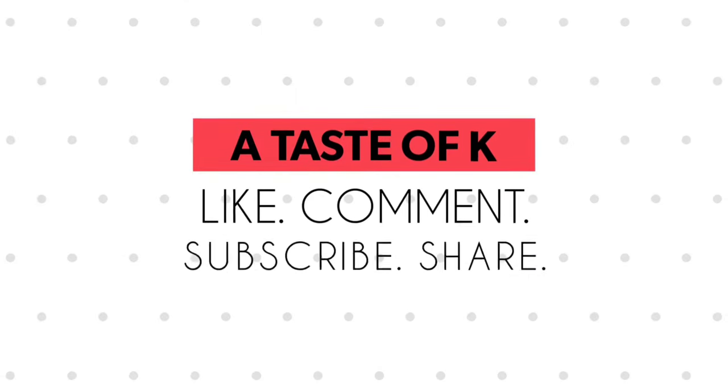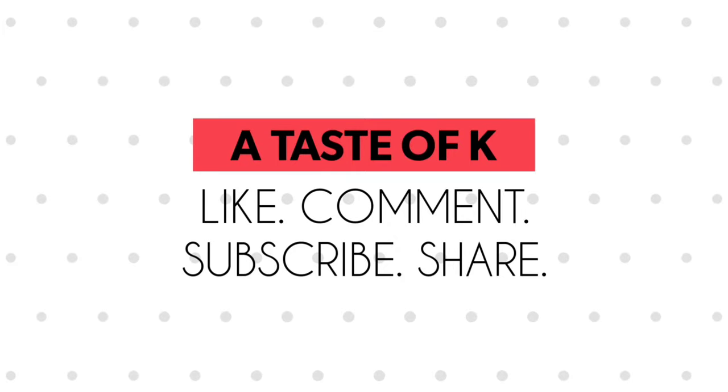If you made it this far into the video and you have not hit the subscribe button, go ahead and do that now. Also hit the bell to turn on the post notifications.